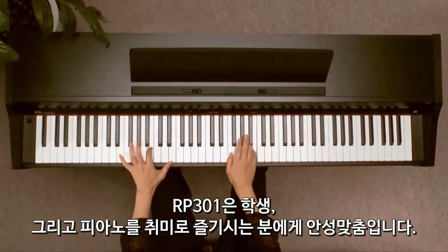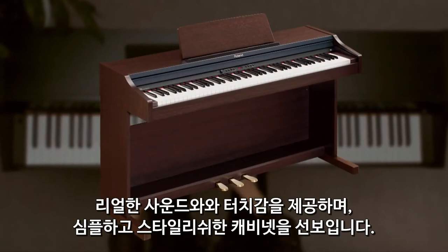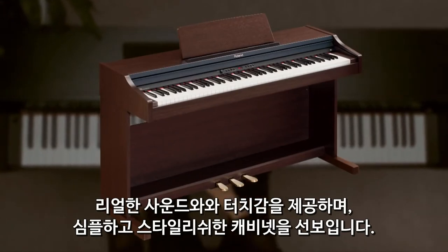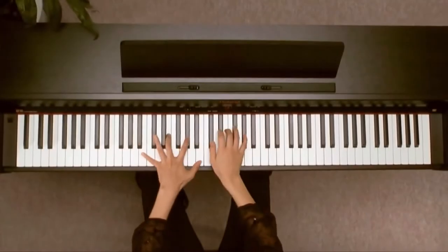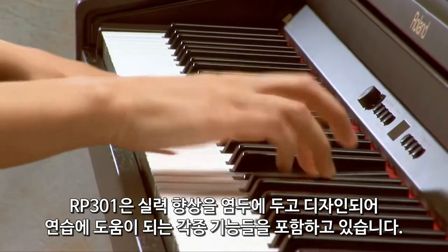The new RP-301 is a perfect entry-level piano for students and hobbyists, offering realistic sound and touch wrapped in a simple yet stylish cabinet. Packed with practice-friendly features, the RP-301 was designed with skill building in mind.